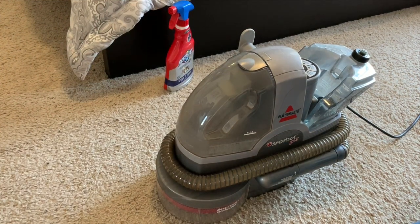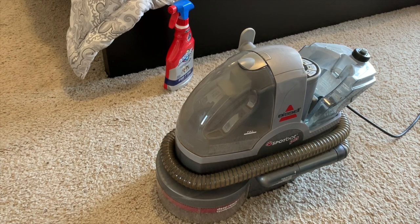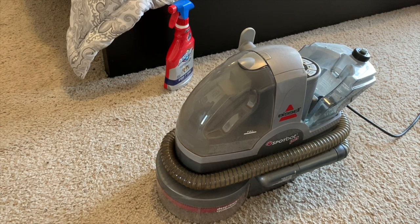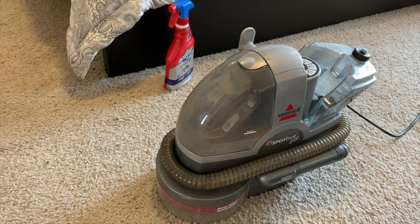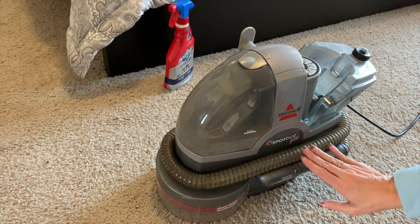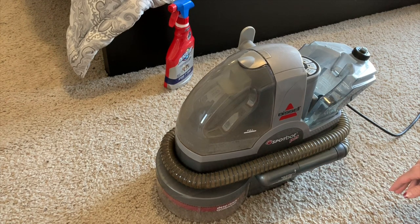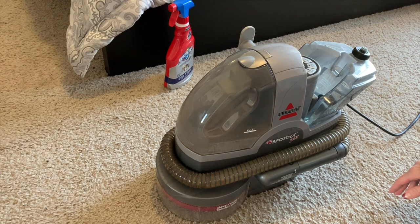Since we saw Sugar pee on our floor last night, I wanted to show you how we clean it up. We cleaned it up last night, but I thought since I had it out, I'll show you how to use this. This is our Bissell spot cleaner, and it works perfect for dog accidents in the house.